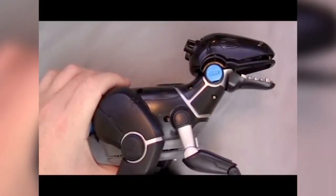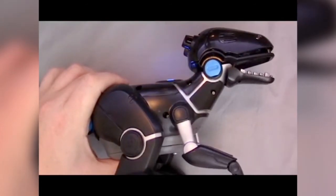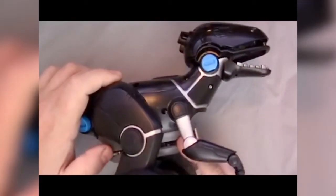Here is a teardown of Wowee Labs Mepasaur. As with any project, begin by removing the power supply. In this case, three case screws connect the battery pack to the main body of the Mepasaur.